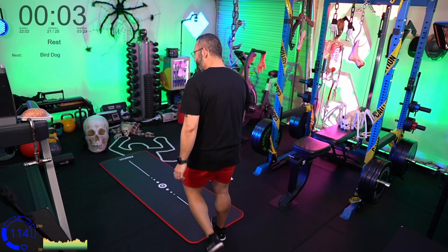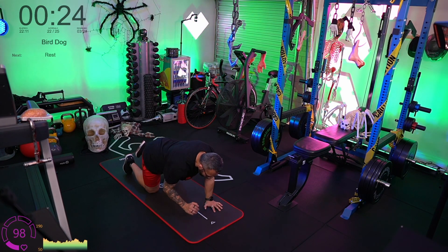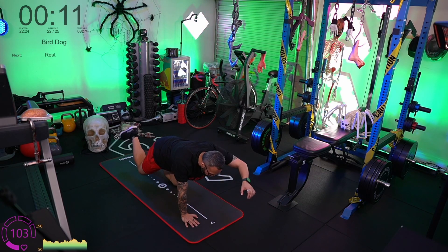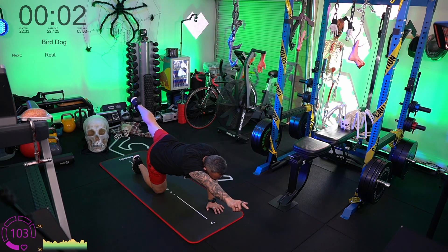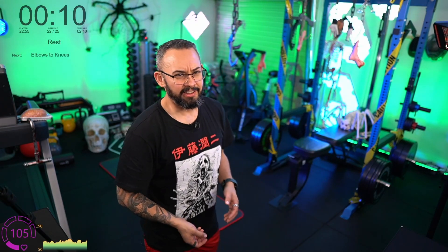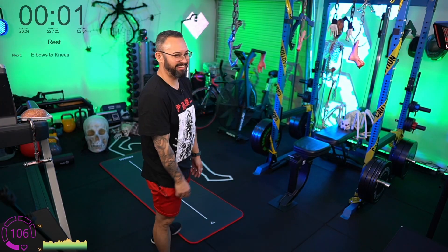Bird dogs, final round. Hands and knees. Point one hand and the opposite foot out, and hold for three, two, one, and down. Then repeat on the other side — hold for three, two, one, and down. Keep those shoulders and hips flat and brace that core.